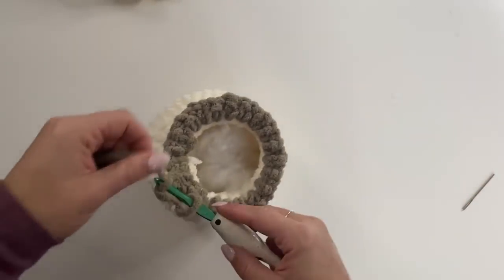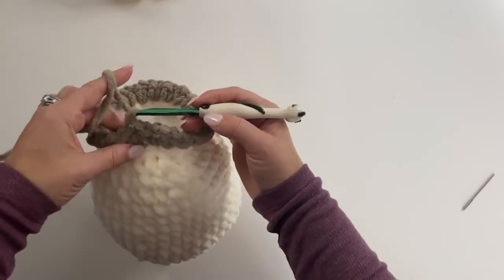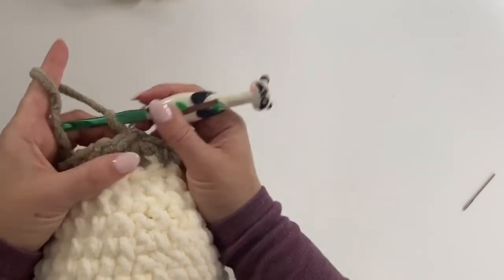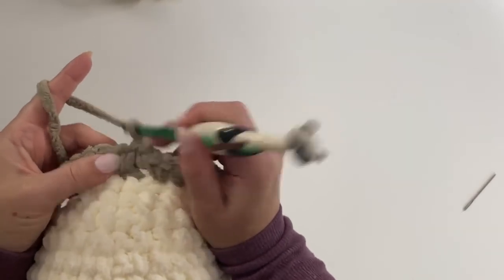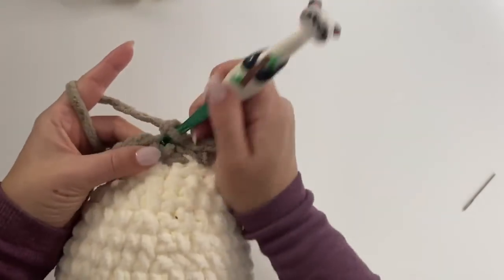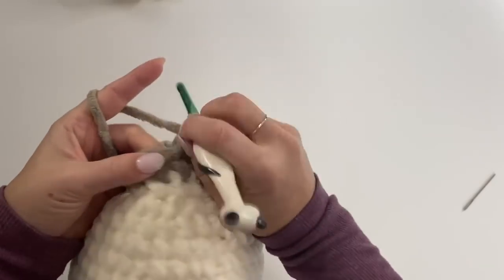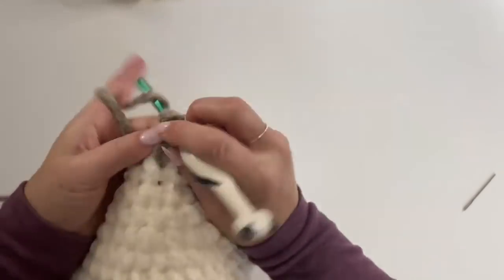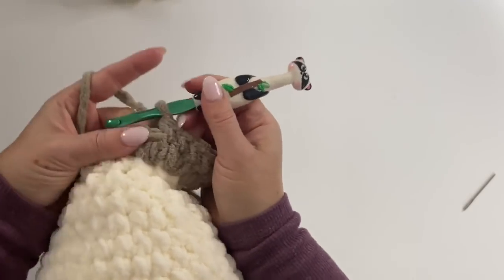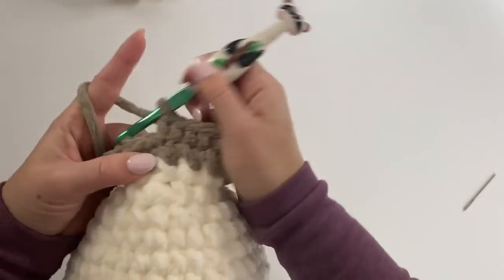For rounds 18 through 23, all you need to do is single crochet in each stitch around. You should have a total of 40 stitches. Single crochet in each stitch for each round, and I will meet you at the end of round 23 where we will finish the head.